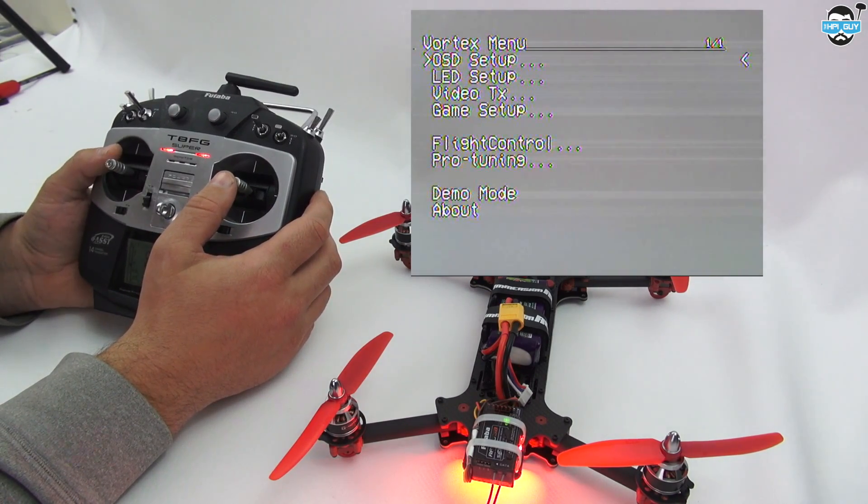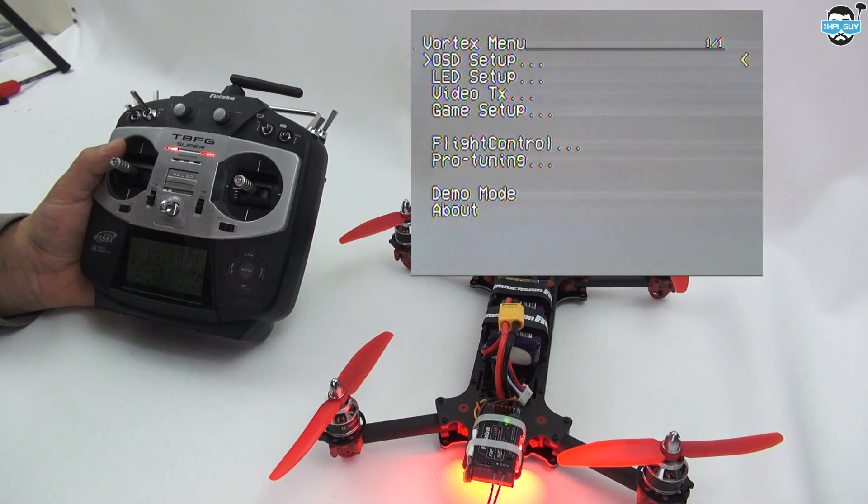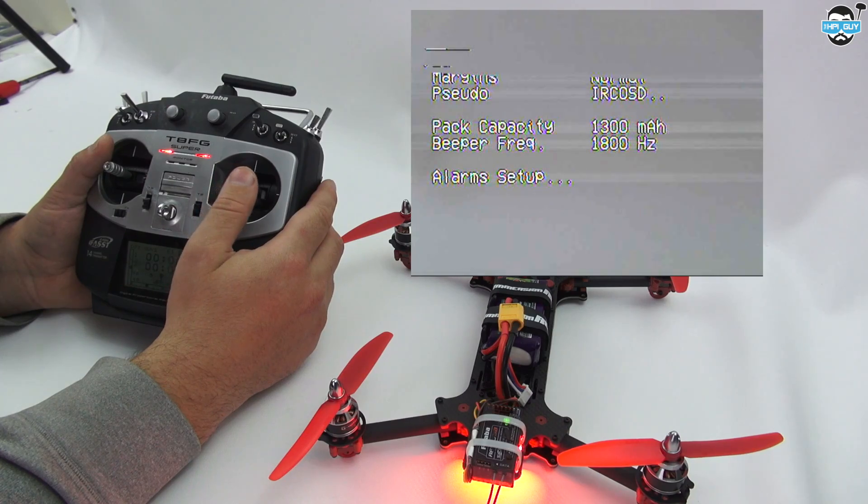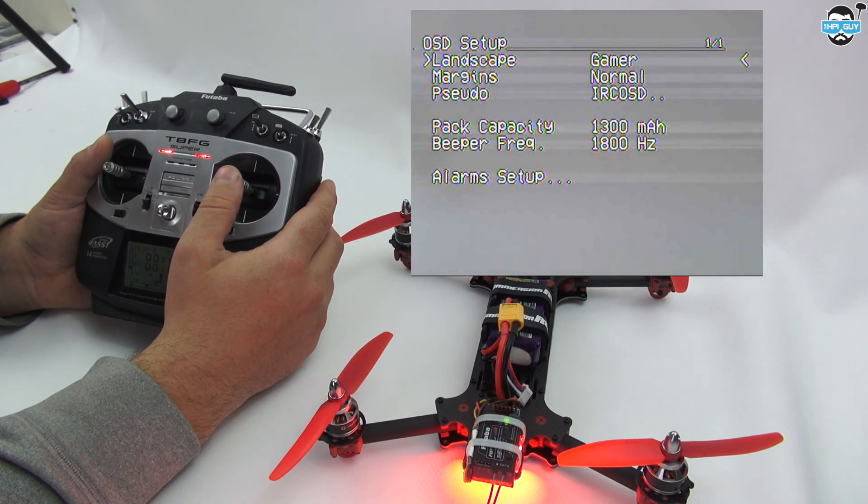I'm going to have a quick look at my OSD setup — this is the first time I'm doing this so let's have a look through. The options available are Landscape, Easy OSD, Erase, Heads Up Display, and Gamer.